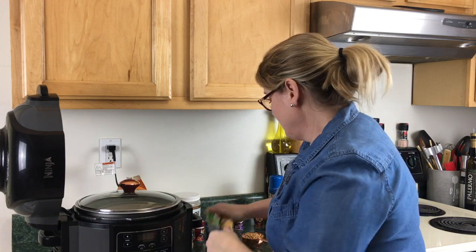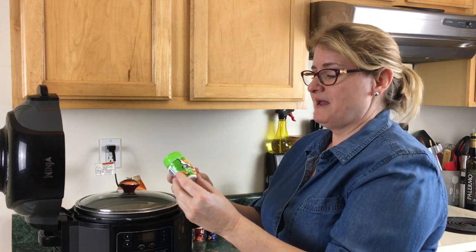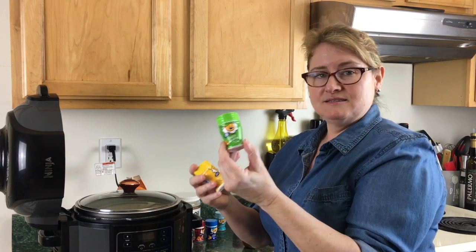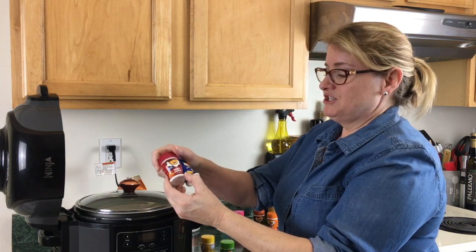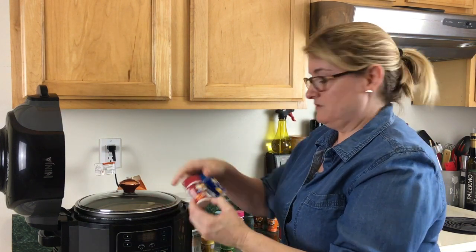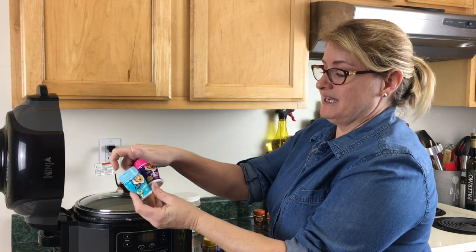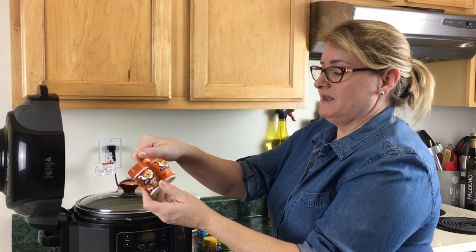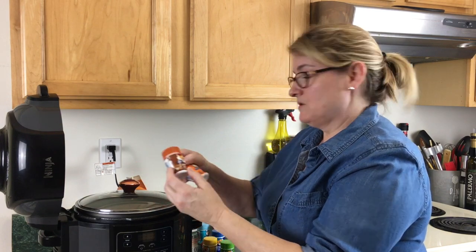To make this popcorn extra special, on Amazon I found a variety pack of flavorings for popcorn. You've got cheesy jalapeño, butter, bacon cheddar, white cheddar — love the white cheddar — ranch, kettle corn, caramel corn, and nacho cheddar. Nacho cheddar is also great. I haven't tried the caramel corn yet. So let's jump right in and start making some flavored popcorn.